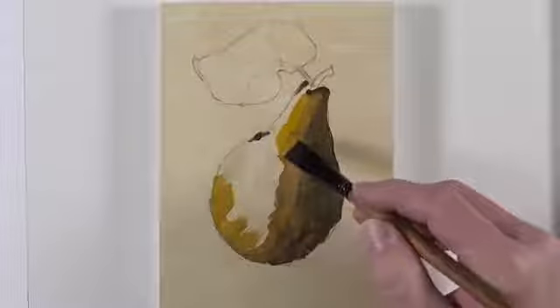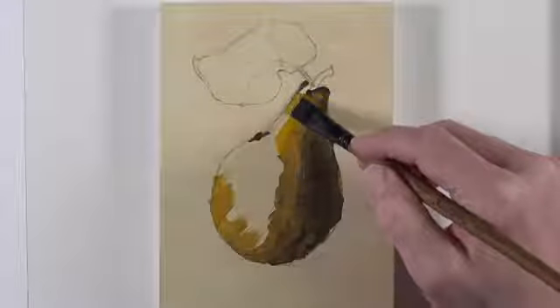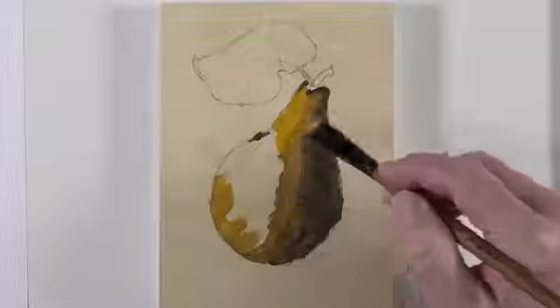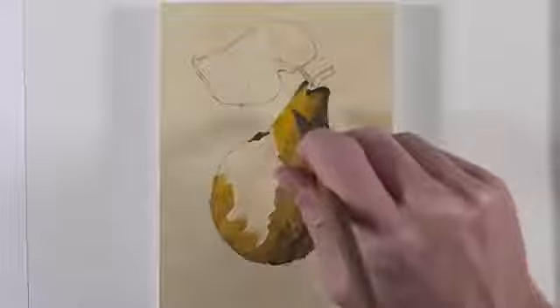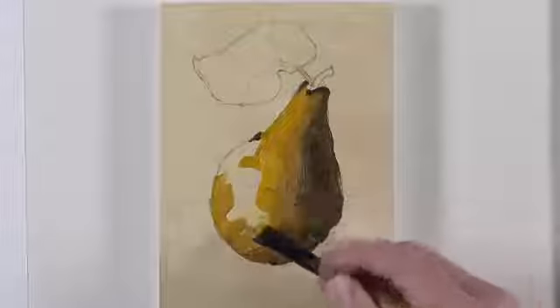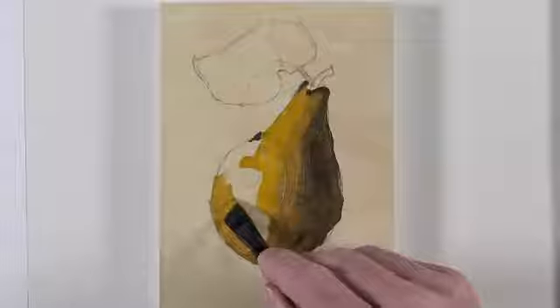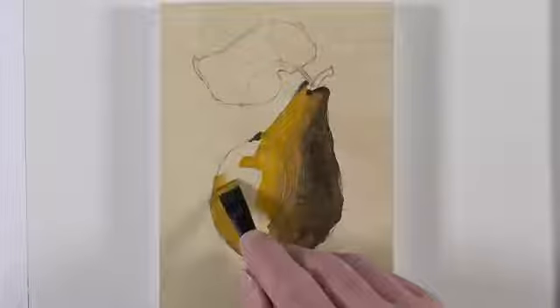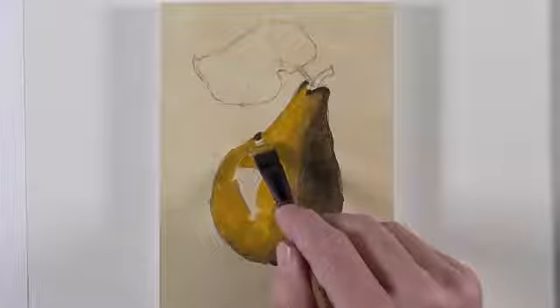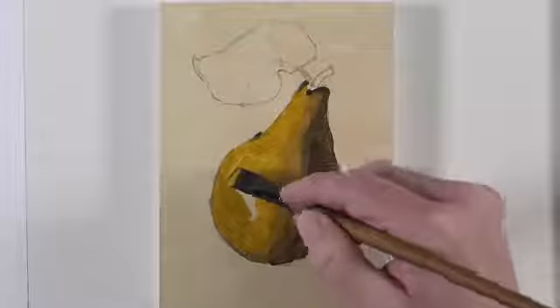We're applying the paint rather thickly on the surface. Since this surface is smooth, the brushstrokes are going to be clearly defined. This is something we're after with a painting like this — we want the brushstrokes to be the star of the show, so to speak. We'll continue working our way towards the side of the light source, progressively getting lighter with our values. Again, this is yellow ochre with just a touch of burnt umber.